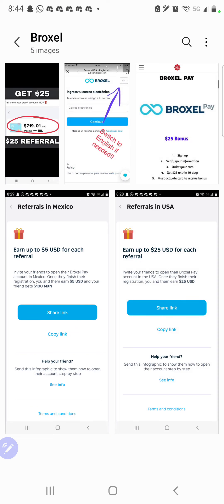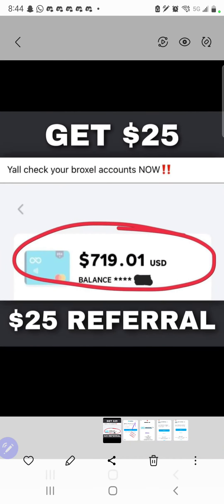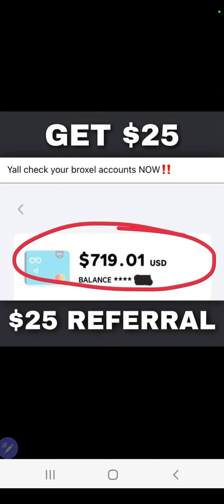Let me show you guys some payment proof. They pay out directly to your card. You get $25 for signing up, activating your card, and $25 for the person you refer. You can refer as many people as you choose — there is no limit at all to the number of people that you can refer.